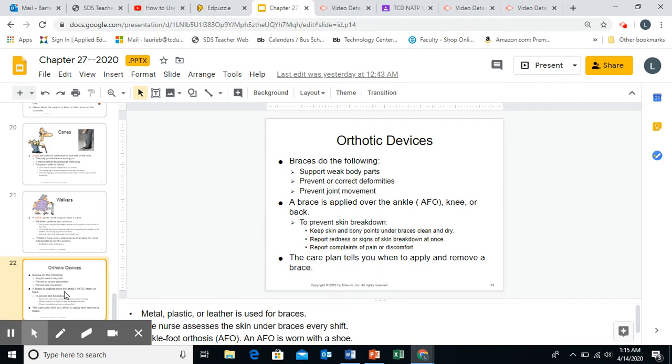If they're sweating or incontinent and have urine or stool underneath the brace, clean the skin immediately so it doesn't break down. Always report any redness or signs of breakdown to the nurse, and report any complaints of pain or discomfort. If the person says it hurts, it's rubbing, it burns, or they're in pain, let the nurse know. Do not just put the brace on — let the nurse know.